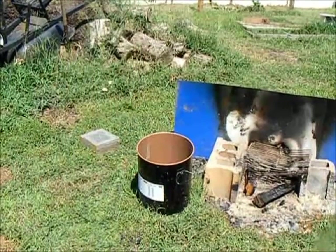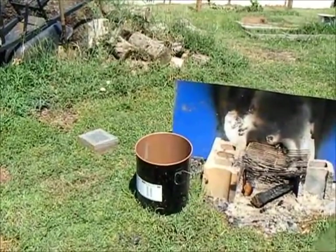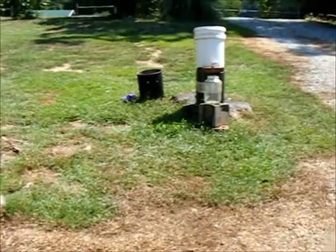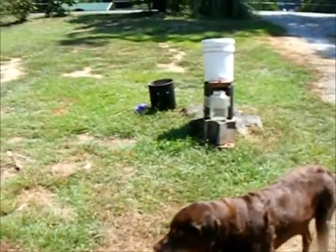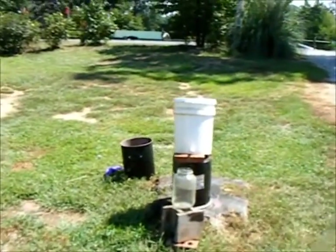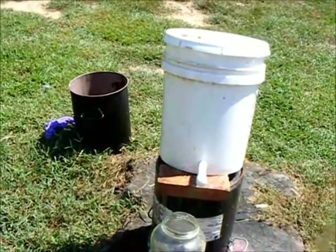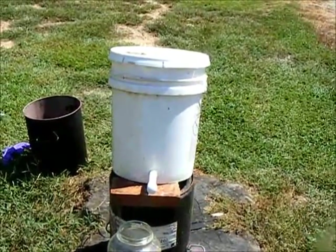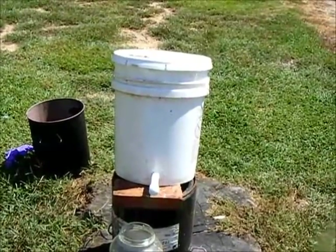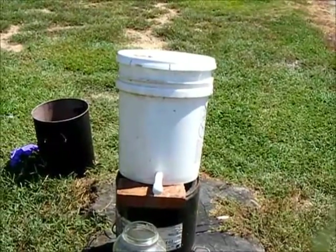After you get your ash sifted into your metal bucket, the next thing you're going to need to do is get a plastic bucket. In the bottom of it, you're going to put a half-inch pipe. You're also going to need a half-inch pipe cap. You're going to bore a seven-eighths inch hole, put your pipe in the hole and glue it. Then inside the bucket, you're going to put about one inch of rock, and on top of that you're going to put straw or grass. Then you're going to pour your sifted ash into the bucket.